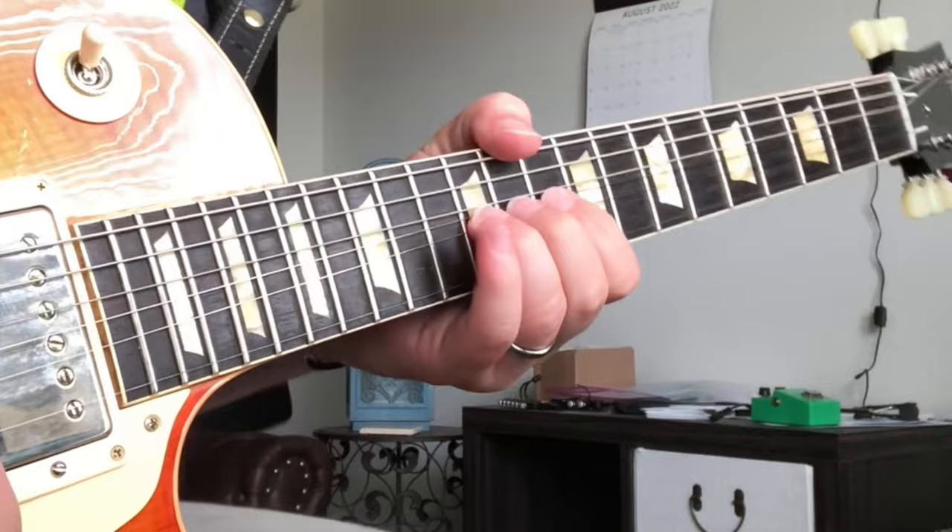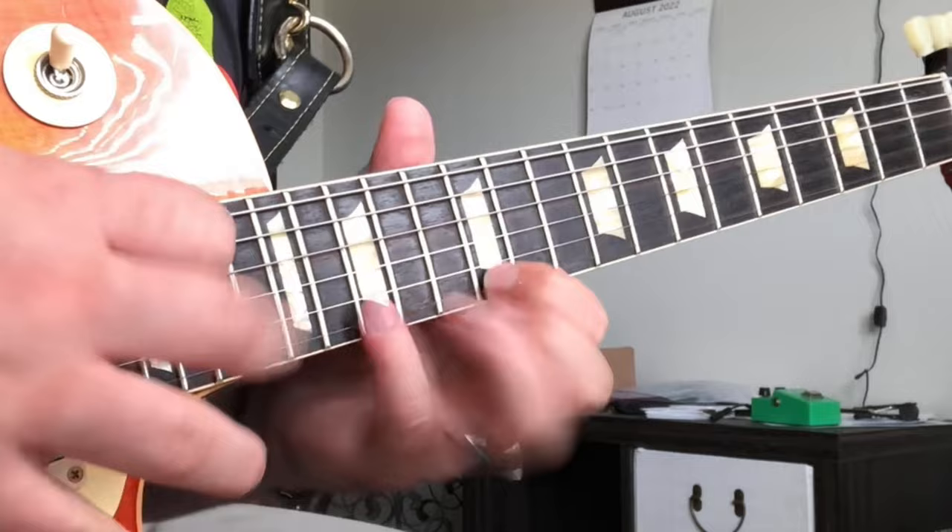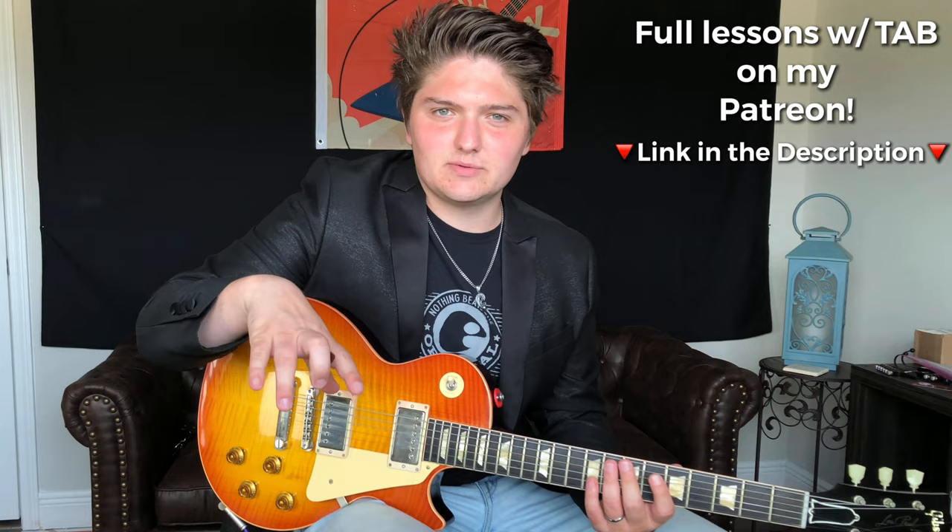Welcome to this week's Shred Lick. The basics of this lick is A minor pentatonic in a three-note-per-string way, and then at the end it's a little bit different with some tapping stuff, but we'll get into that. So the first part of the lick sounds like this.